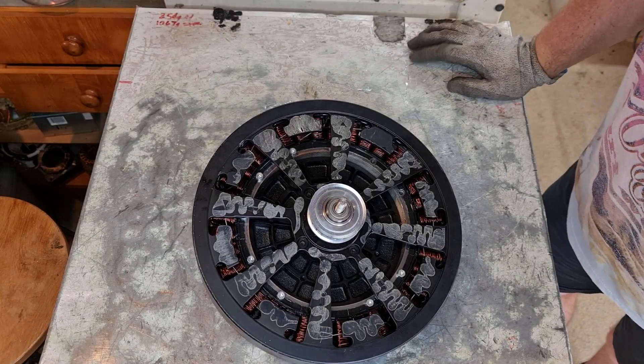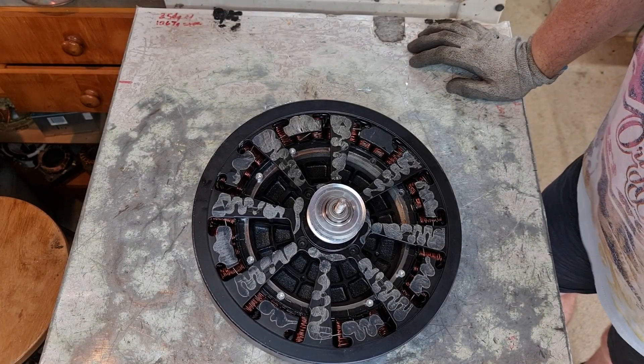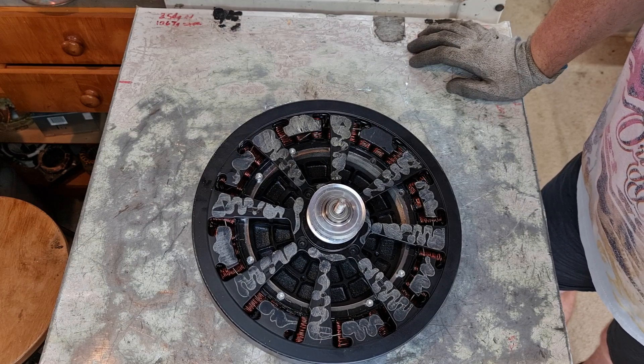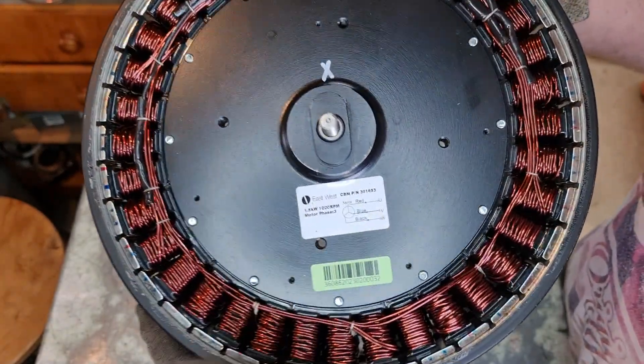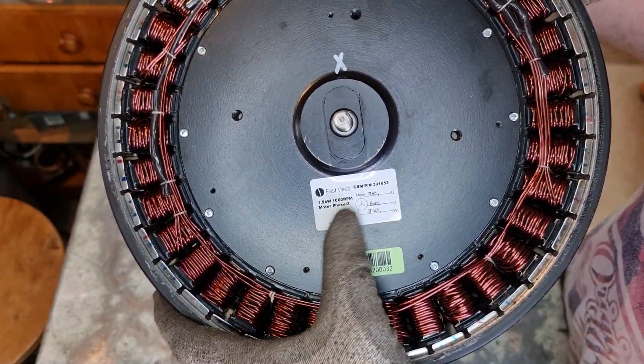Hey Scrappers, welcome to another video. So what we have here is the three-phase motor out of one of these exercise bikes — 1.5 kilowatt and a thousand RPM, three phase.